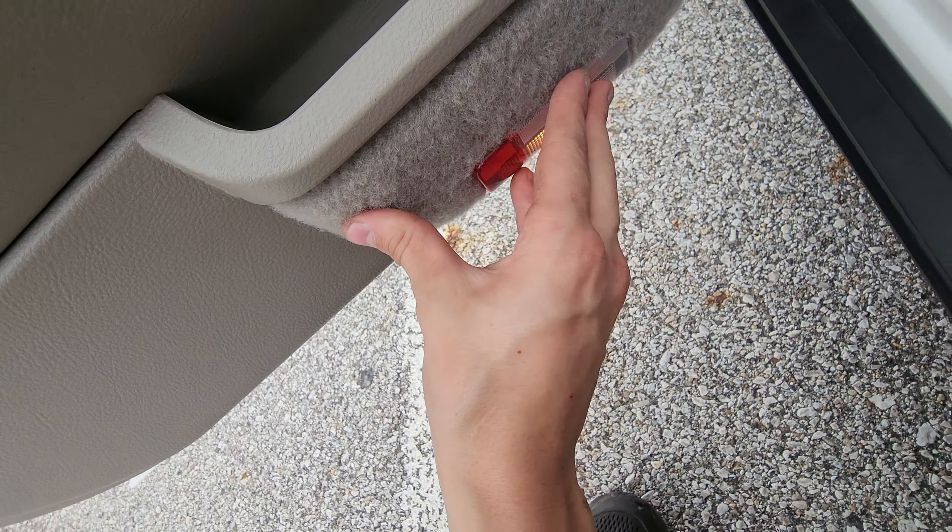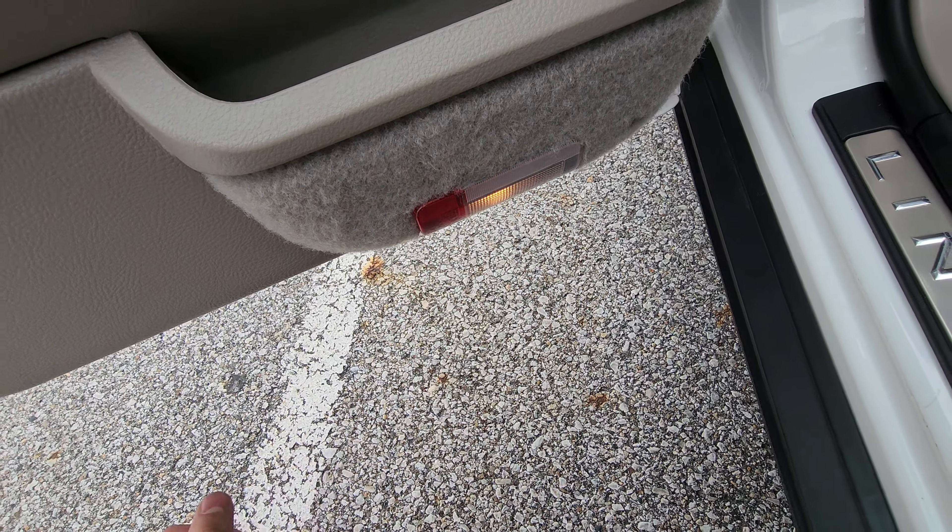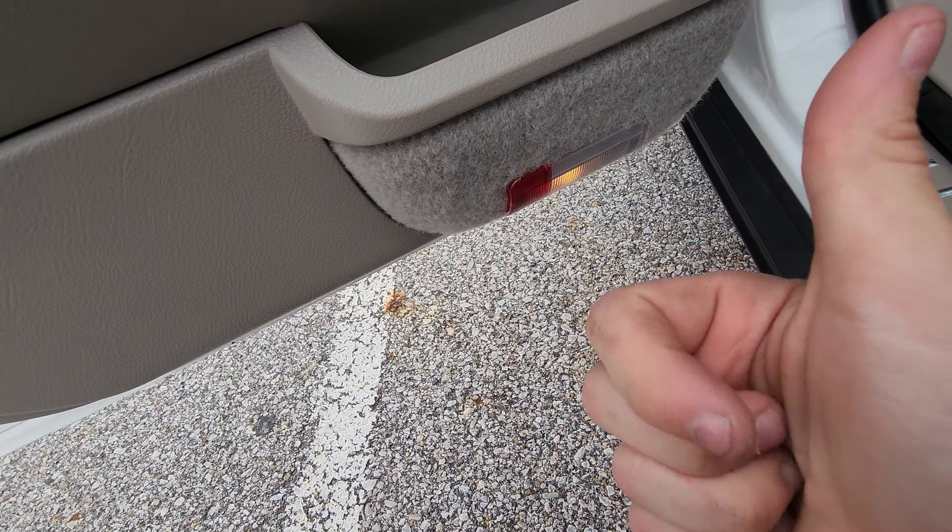And voila! That's how you change the courtesy lamp on the door from an '03 to '11 Town Car. Thanks for watching!